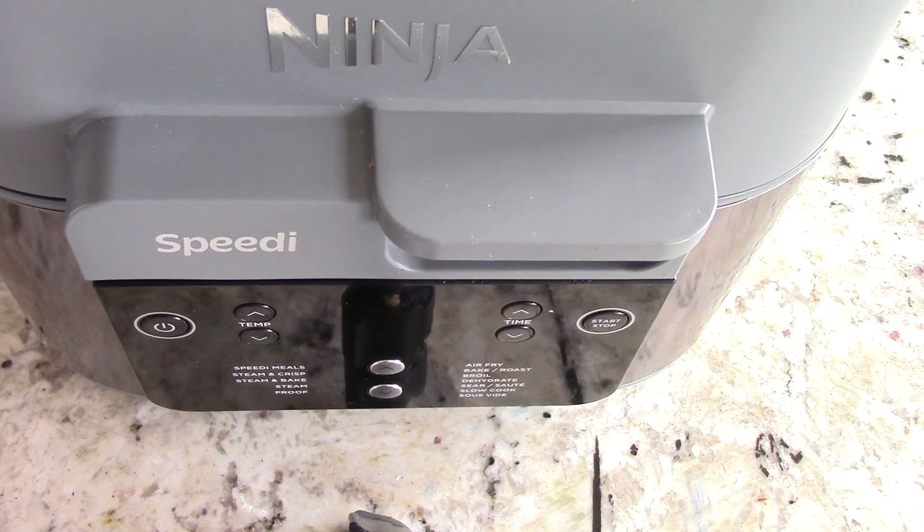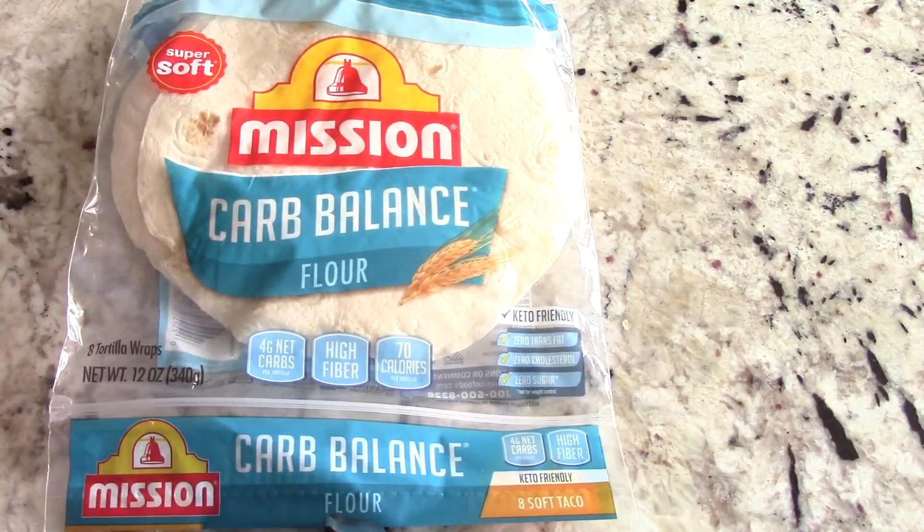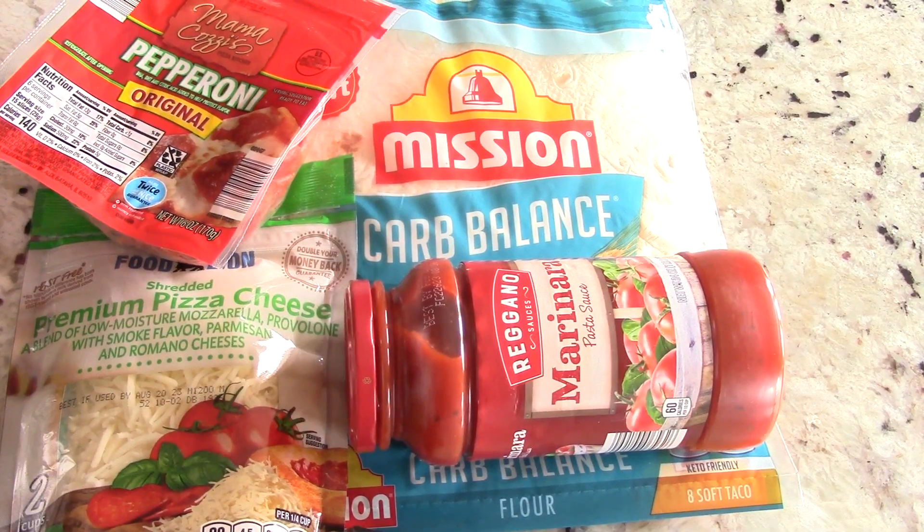What's up YouTube, this is Cooking with Doug and I'm back again with my Ninja Speedy. We got a simple one for you today that you and the kids will love — today we're gonna make some easy pepperoni pizza.